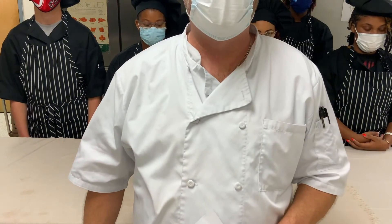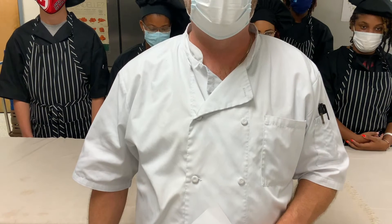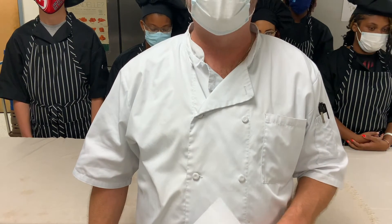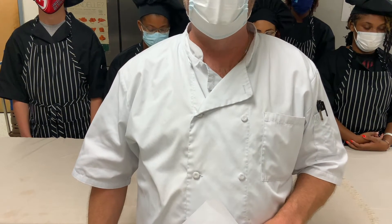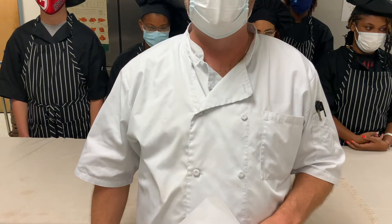Good afternoon, my name is Chef White-Gutton from the Northern Ecotechnical Center Culinary Arts Program. Today we have a short video about Virginia apples. I'm going to ask the students a few questions and then I'm going to do an apple demo of a small swan made from an apple. Thanks for being here.